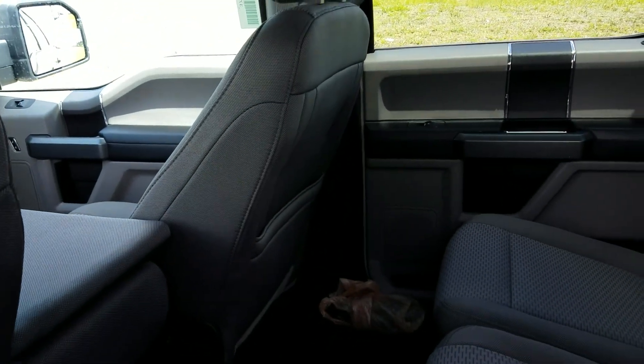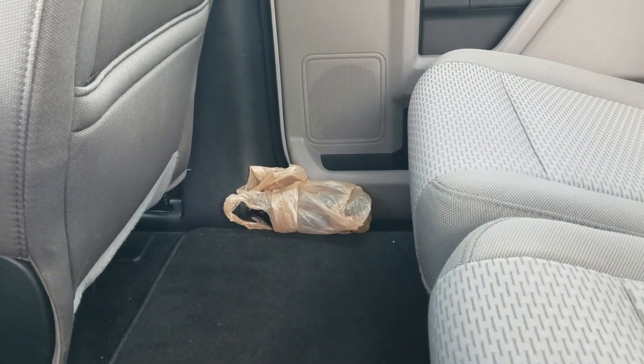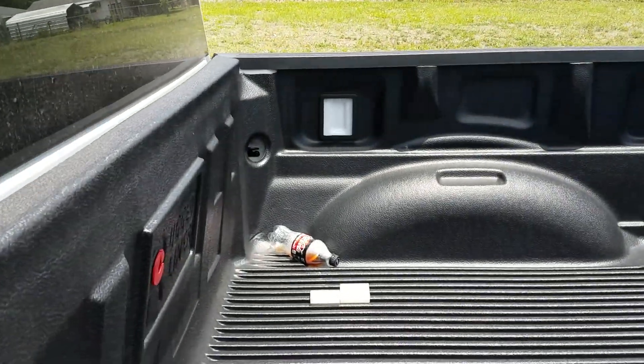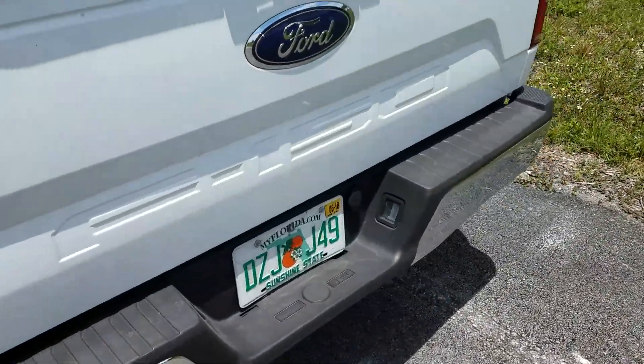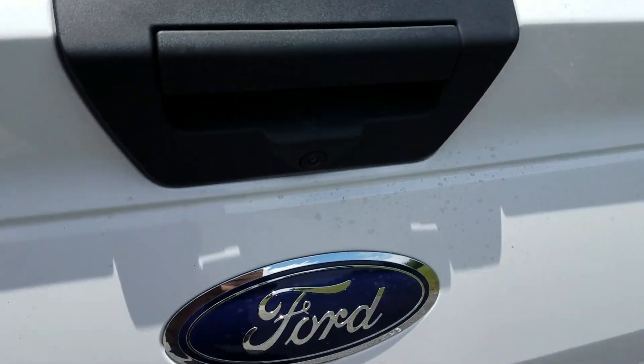Since this is going to be an unedited review, if you see stuff like a soda bottle in here, that's just the way it's going to be - it came from the rental like that. There are a couple cigarette butts in there too. I believe this one is all aluminum.